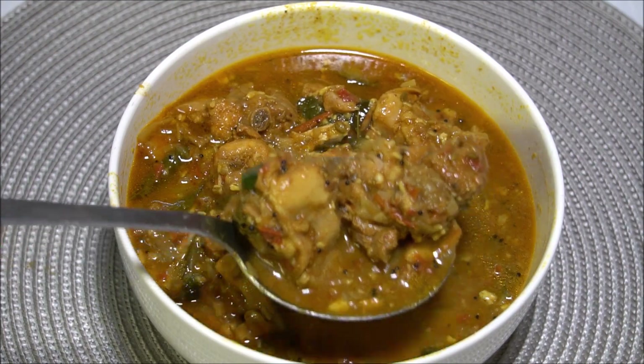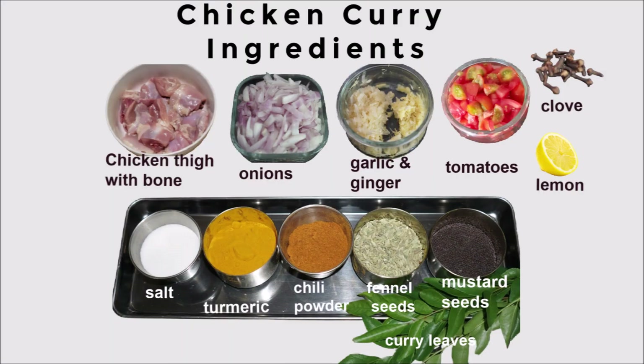For this we need chicken thigh with bone, onions, garlic and ginger paste, tomatoes, clove, lemon or lime, salt, turmeric, chili powder, fennel seeds, fennel seeds powder, mustard seeds, curry leaves and some hot water.